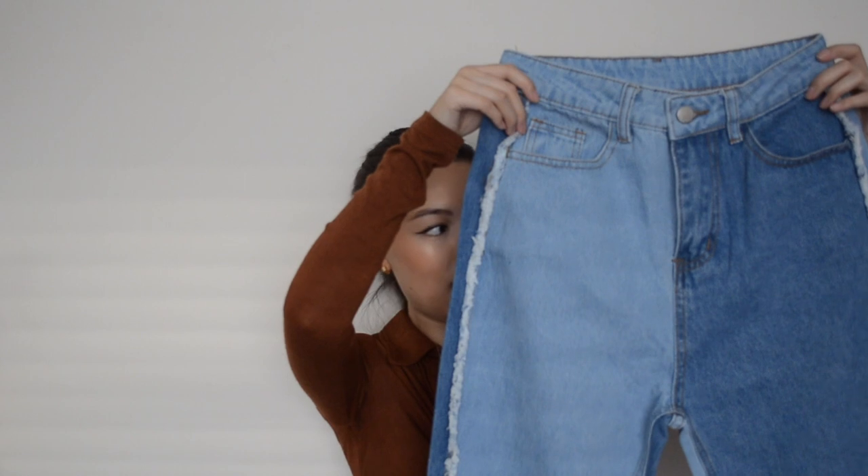If these weren't so baggy on the crotch area and as long as they are on me, I'd definitely keep them. But because of that I'm not going to keep them. If you're interested, I'll link everything down below along with the price and sizing. Next up I got these jeans for people who are very into their patterns and very much into their TikTok kind of style.